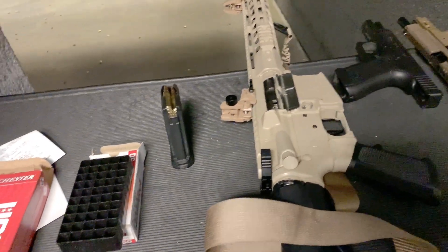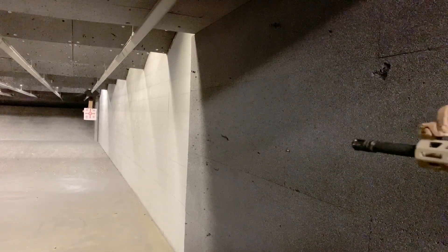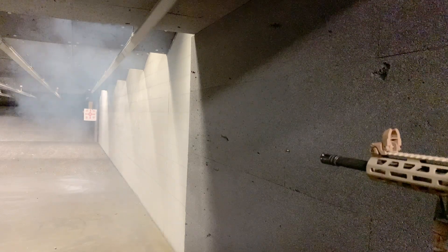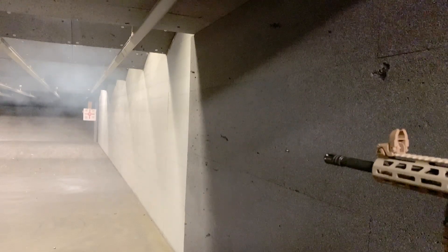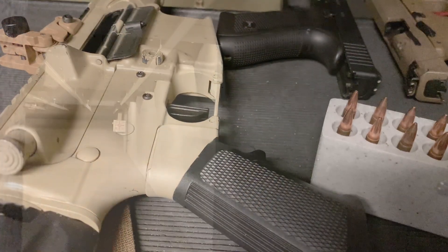Alright, let's take some rounds downrange. Let's exercise that trigger a bit.